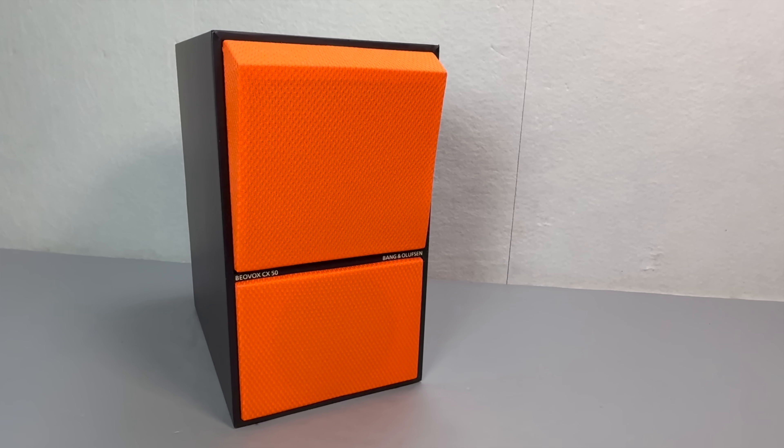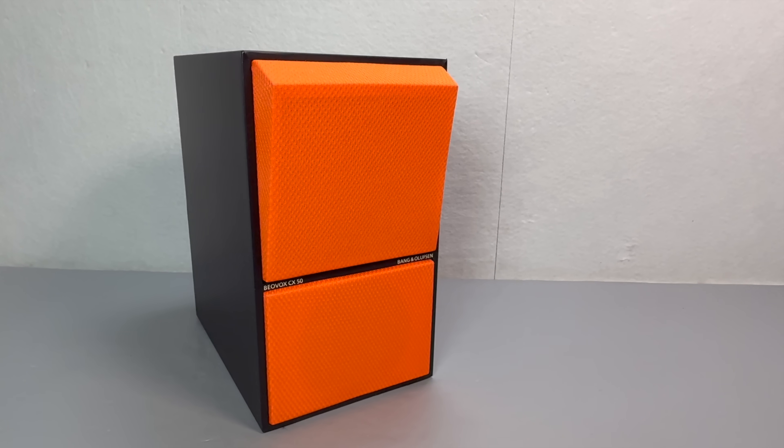It turns out that the CX-50 speakers weren't the key to unlocking some hidden audio capabilities buried inside the BO System 10. But that said, in their own right these are lovely little speakers — new sponges, new rubbers, and I deliberately chose this orange color because I thought it would look interesting, and it really does. I don't think you could get anything as striking as these new nowadays for the same price, with a similar sound quality. I'm going to keep hold of them, because any time I need to attach speakers to a device that doesn't have any, these seem a suitable choice.